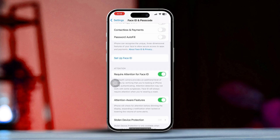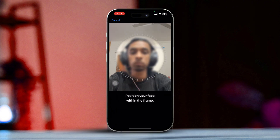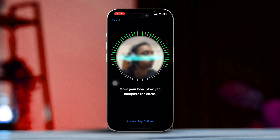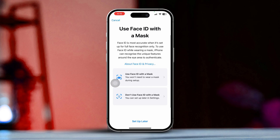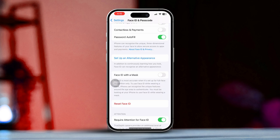Step 2: Set up Face ID. Tap Set up Face ID to begin the process. Position your face in front of your iPhone's front camera, making sure your face is nicely centered in the frame. Slowly move your head in a circle so the iPhone can capture all the angles on your face. Once the first scan is complete, tap Continue and then repeat the same steps for the second scan.